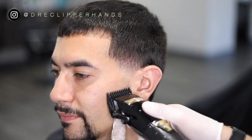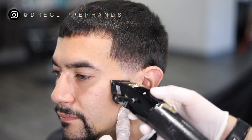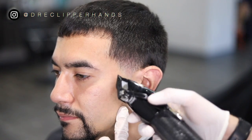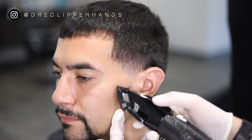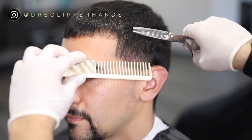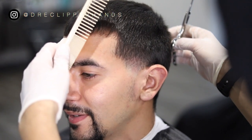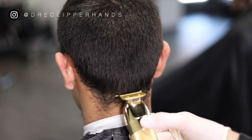We're going to lower his sideburn with a number one — it might not look like much now, but once we line it up and hit it with the razor that sideburn will pop. Then we're just going ahead and blending into it, starting closed and opening it gradually. To blend into the side I'm going to use my thinning shears. We did use a number four on the sides so the thinning shears just kind of soften that area up.